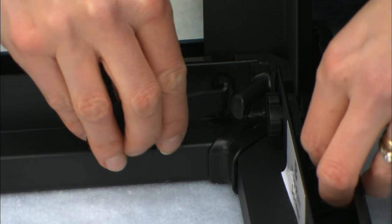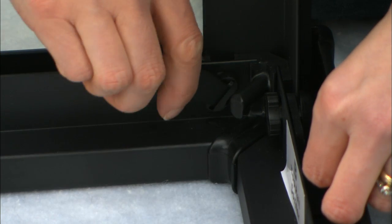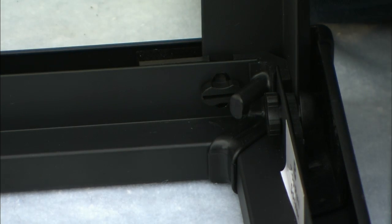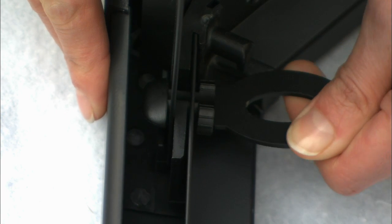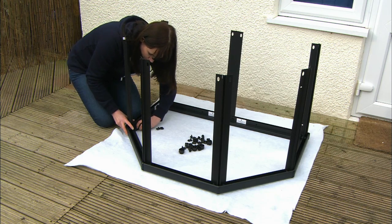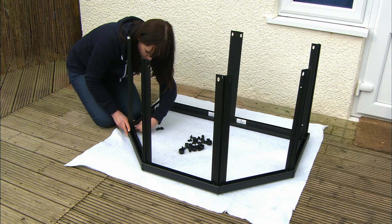For the 90-degree corner leg, use the bent end of the tool to help access the turn. Continue to do this to all 14 keys around the base of the pond until all seven legs are firmly connected to all seven of the Trident connectors.